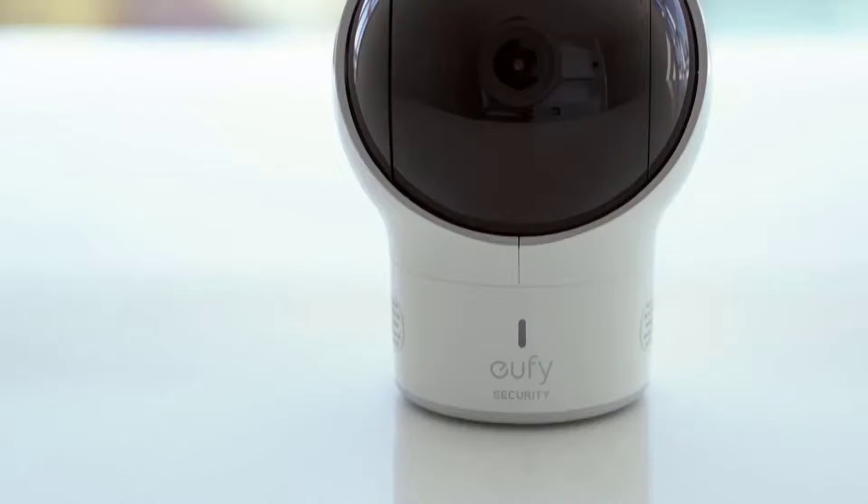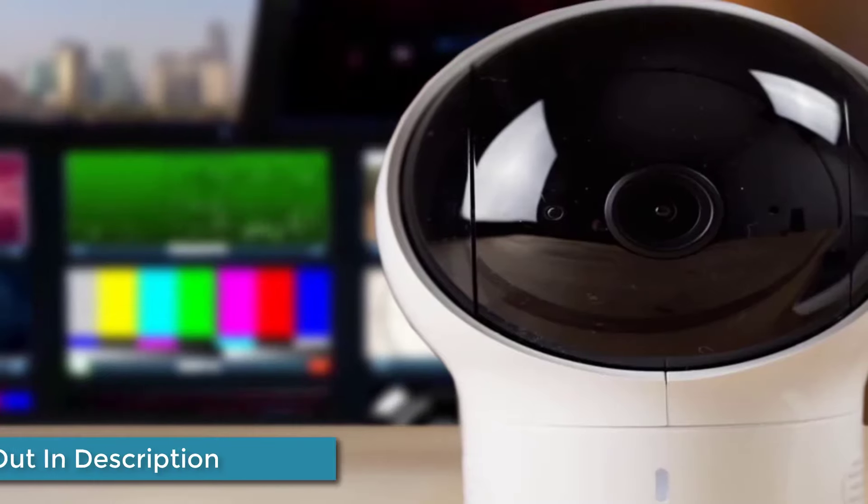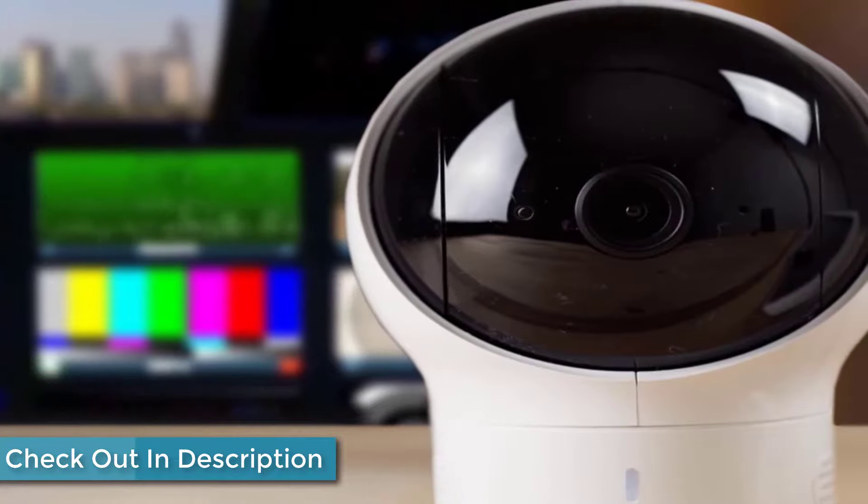The whole package consists of the camera, the handheld display, two USB power adapters, two USB power cables, and a camera wall mount.